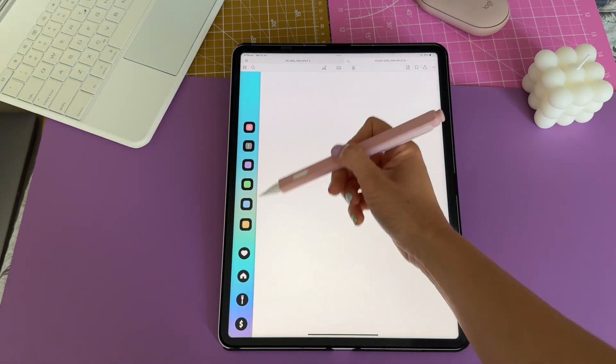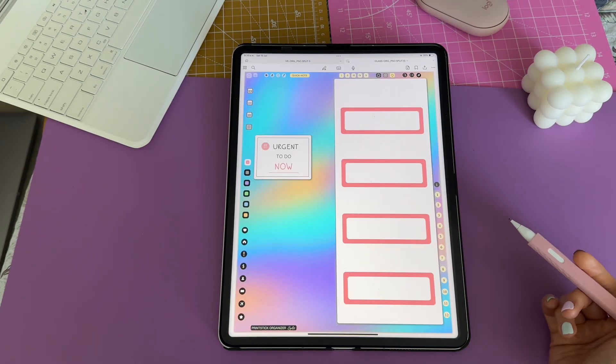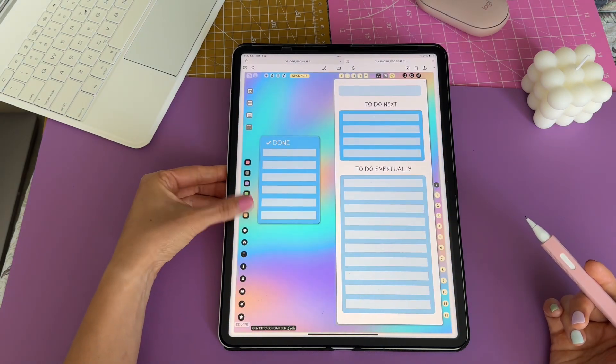The task manager has been brought back. Prioritize and handle your tasks by using these pages. You get a page for urgent tasks, one for pressing tasks, and one for others to organize any other type of tasks.